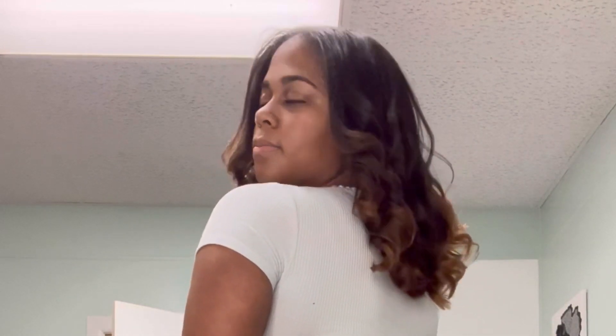You see the bounce, you see the body, you see the volume, the shine — it's giving literally everything. Look at the health! I was really feeling myself after this silk press, and you should too.